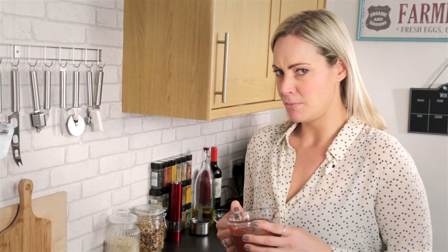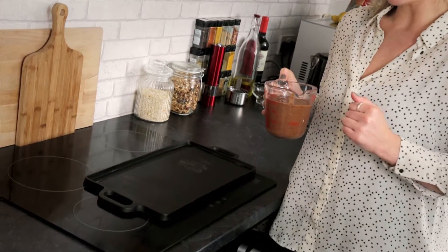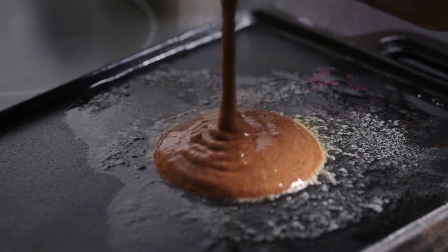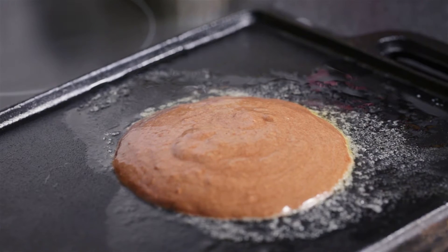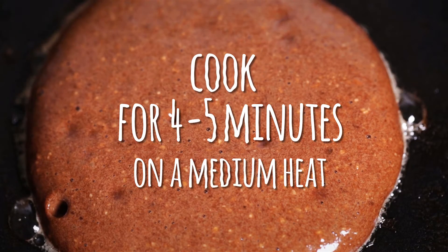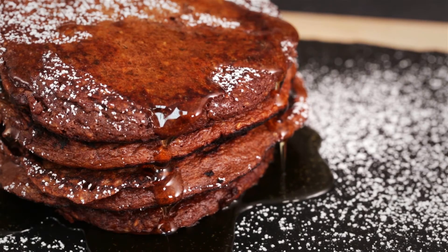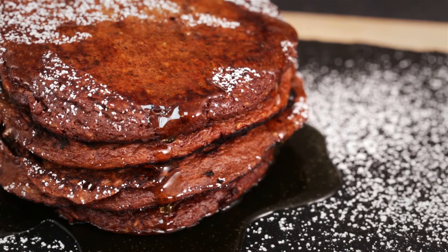So you can opt for a frying pan or a griddle pan, which we've gone for now. It's really easy — you just take the mixture and dollop it on however big you want your pancake. Once your pancakes are cooked through, keep them warm in the oven until you've made the rest, and then stack them high and cover them in a delicious topping of your choice.